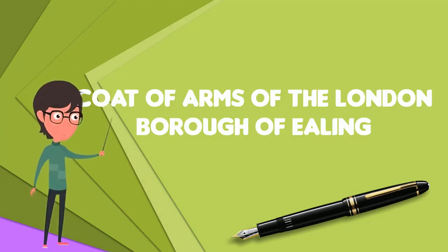The Coat of Arms of the London Borough of Ealing is the official heraldic arms of the London Borough of Ealing, granted on 1 September 1965.